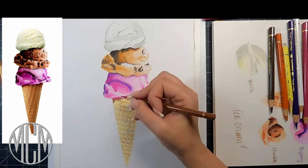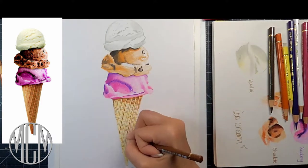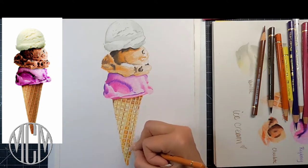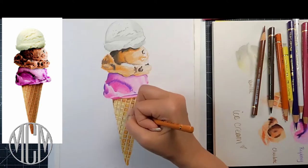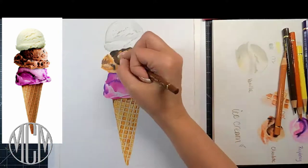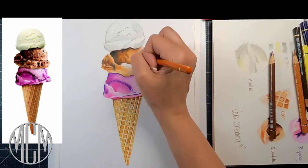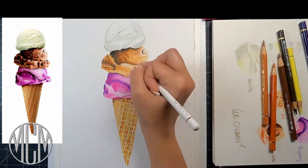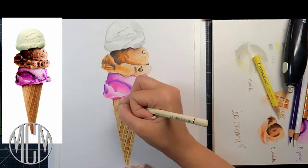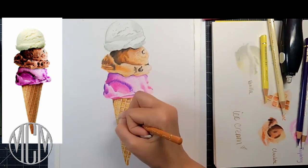It doesn't really matter if you don't have the exact color as your reference photo, as long as you get all of your values correct. That means you want to make sure you put in all of your shadows, put in your highlights, and have everything in between — all your mid-tones. Value is the lightness or darkness of an object, and you want the full range of value represented in your drawing to make it as believable as possible.